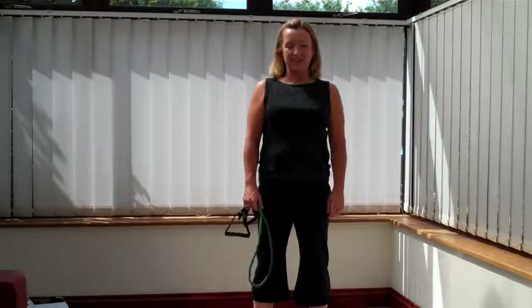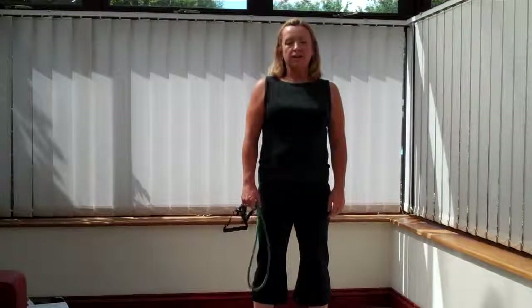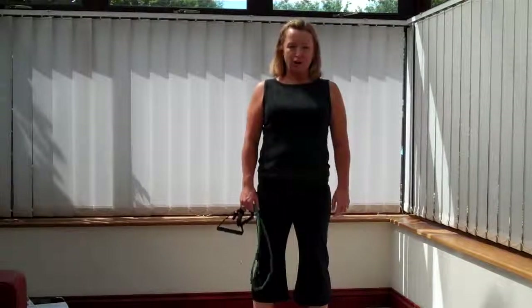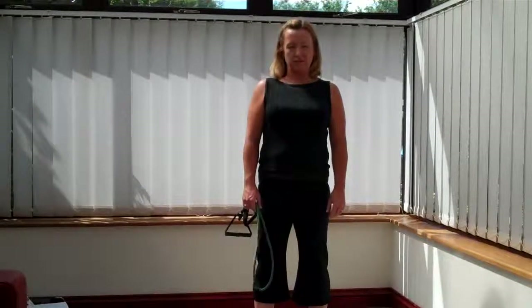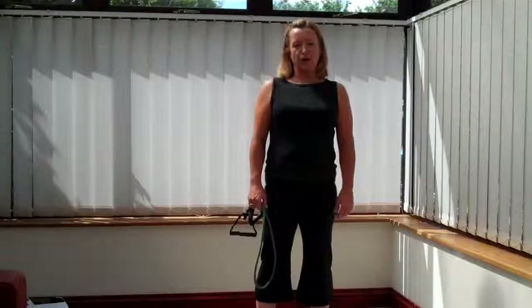Hi, we're on week one, exercise workout one. So good luck. Make sure you've got lots of water before you start. Make sure that you've done the warm up before we start. And when we've finished, I need to also make sure you do the cool down and the stretch at the end. Okay, so good luck. And we're on our way. Ready?